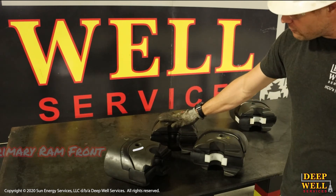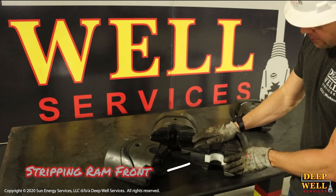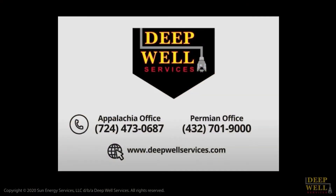So that's a primary ram front installed in the primary BOPs in the lower portion of the stack, and this is a stripping ram front installed in the stripping BOPs on the snubbing unit. If anyone has any questions after watching this video, please reach out to a member of the training department or operations staff. We thank you for watching and we'll see you next time.